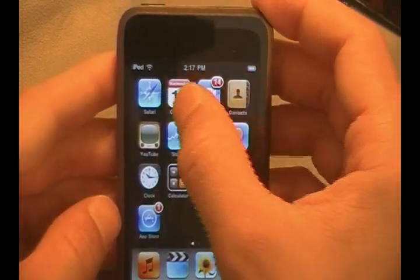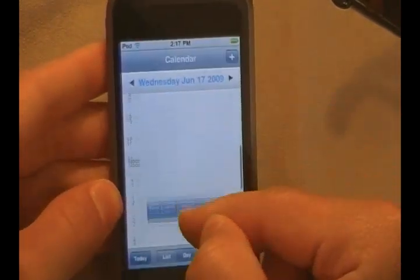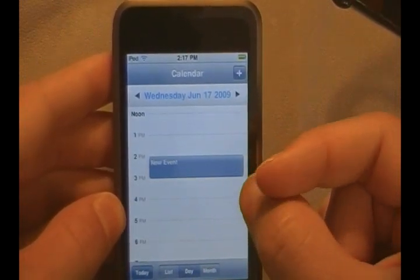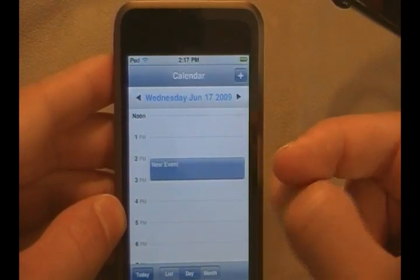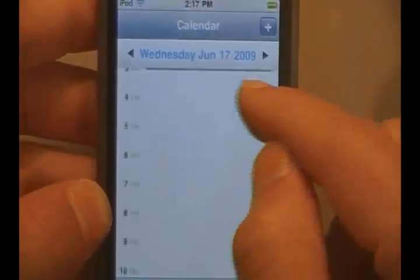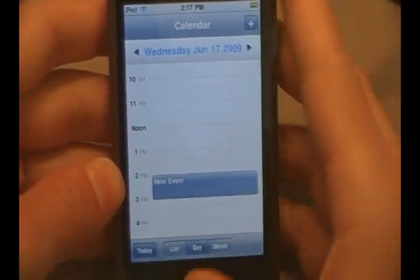They also added a couple of improvements to the calendar application. If you had events listed here, they have different highlights. You can also create meetings via Microsoft Exchange ActiveSync, and you can also subscribe to calendars with this new thing they call CalDAV Support. You can list new events — it'll come up in different colors. It's pretty neat, though nothing else too major on the calendar application.